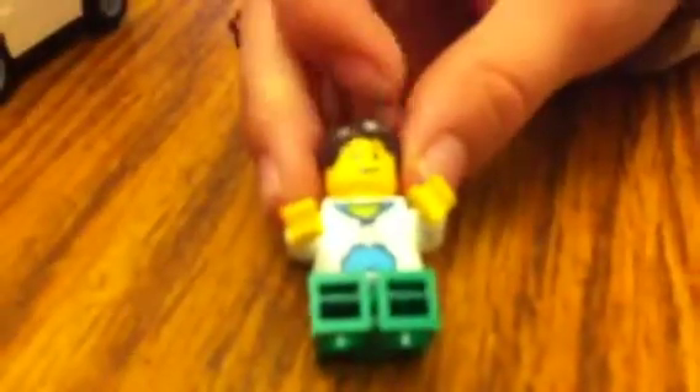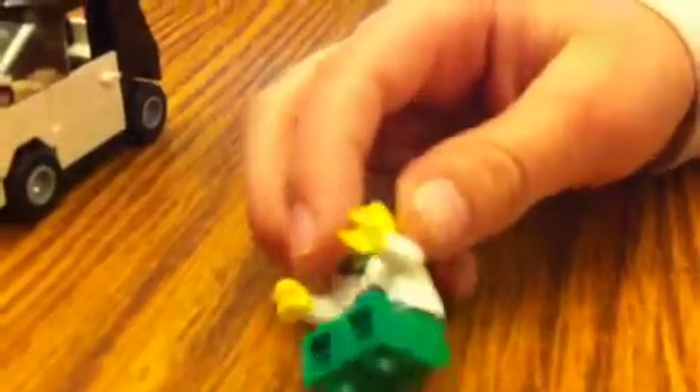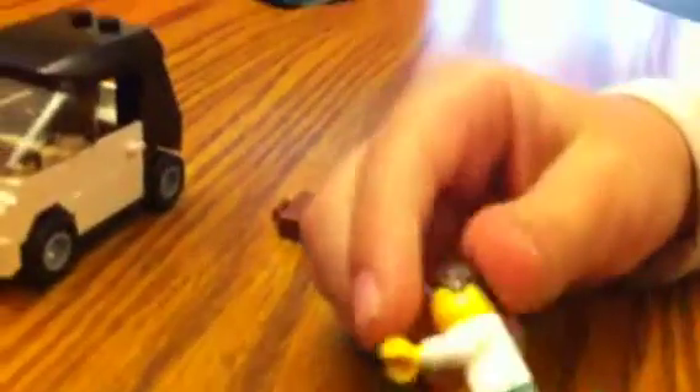Starting off with the mini figure like I always do. He has a smile on his face, red eyes, hair, a pocket, green pants, a little bit on the head, a little bit on the torso — oh, there is a little bit on the torso — sorry, and still the green legs.